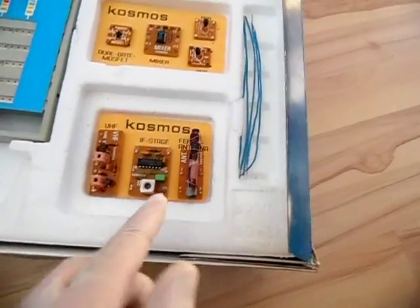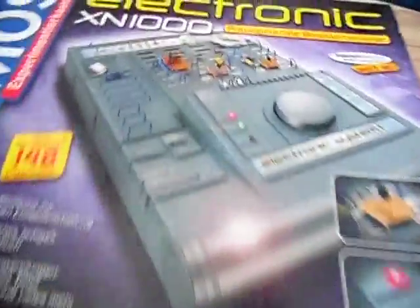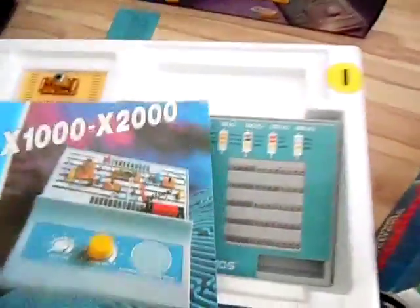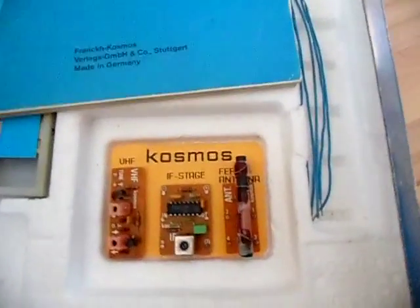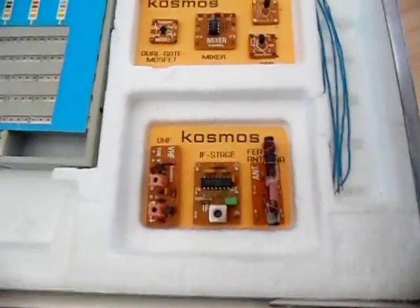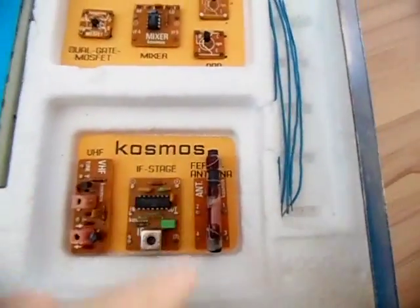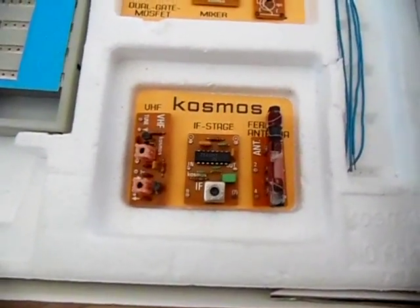Here we have a ferrite antenna — this is special to Cosmos kits released later than the 1990s. On older kits, and I have one shown in another video, you build a medium wave radio using a coil but no ferrite antenna; instead they ask you to hook up a six-meter or 18-foot long wire antenna and a ground wire. But this Radio Tech kit has a real medium wave ferrite antenna that picks up stations just like a normal portable radio does.